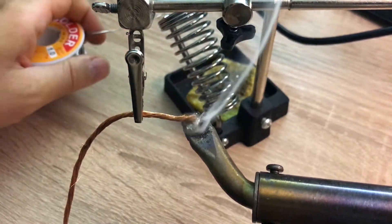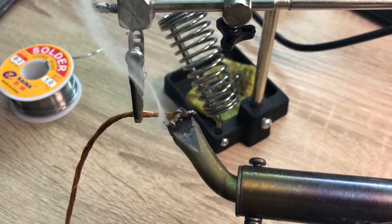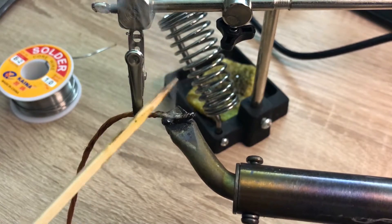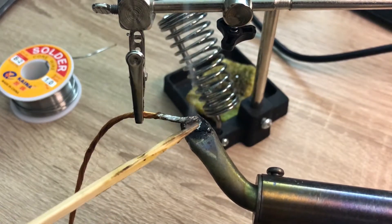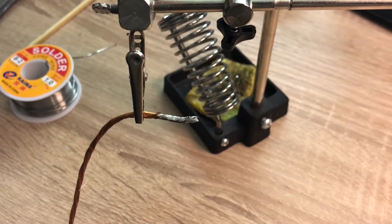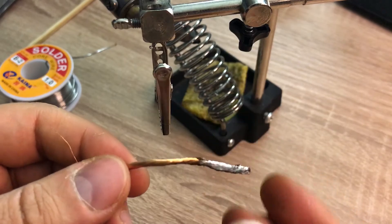Have a very hot soldering iron. Here is our litz wire — now it's covered with tin and we can solder it to whatever we want.